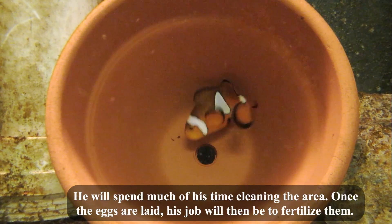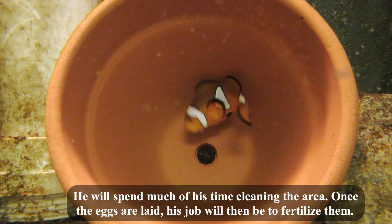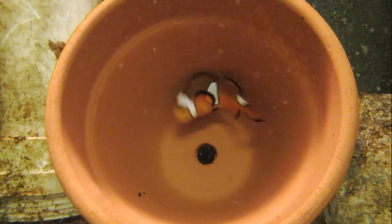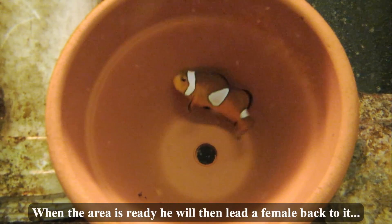He will spend much of his time cleaning the area. Once the eggs are laid, his job will then be to fertilize them. When the area is ready, he will then lead a female back to it.